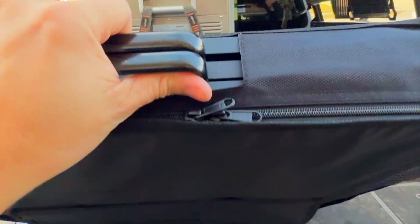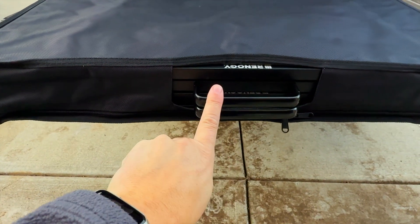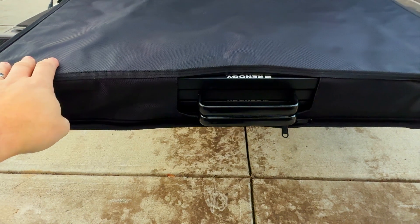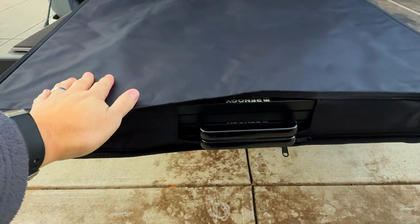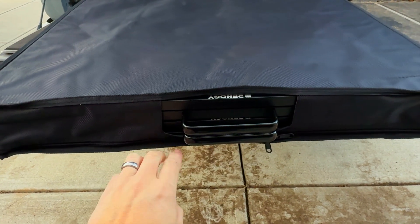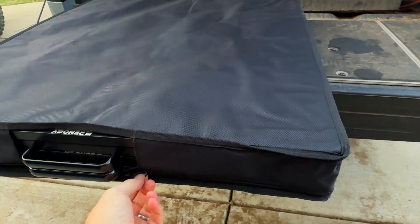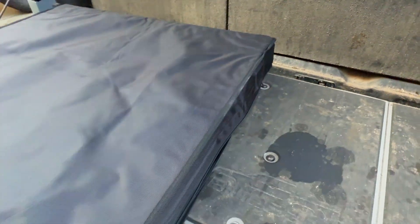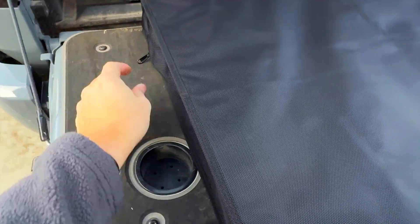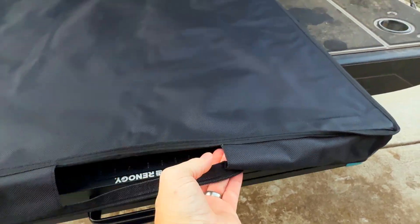I'm going to set this thing down here. As you can see, the solar panel actually has built-in handles, which I love. So if you didn't want to mess with the cover — let's say you put this inside an SUV — you can still carry it with the handles. They just pop out through this hole. If you do want to use the cover, easy peasy. You just unzip it here and unwrap it.